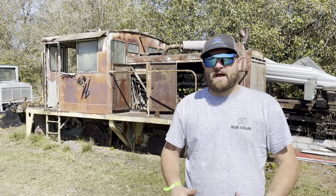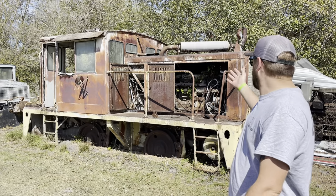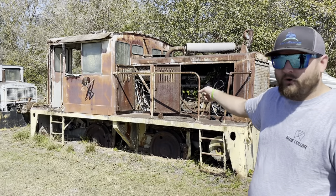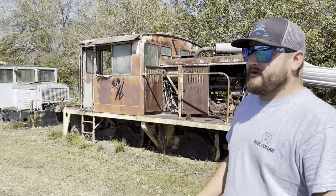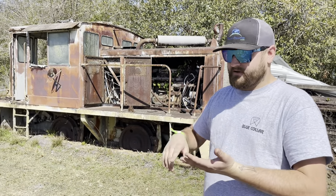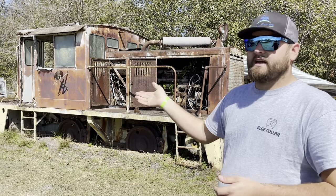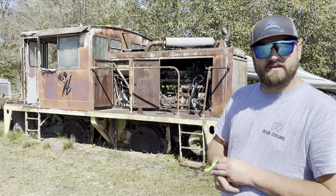Welcome back to the channel, everyone. Today we are back for maybe one of my biggest Will It Start episodes ever. We've got a Plymouth Switcher diesel locomotive. We've got not only one, but four to choose from. We're going to try to get one of these started. I did bring all of our Will It Start supplies — some batteries, some fuel, fuel line, and some little tools.